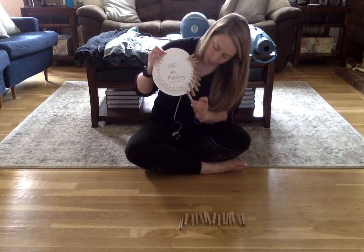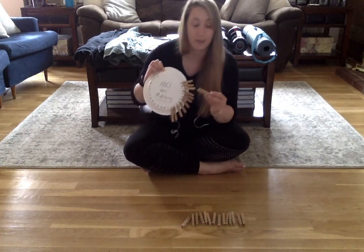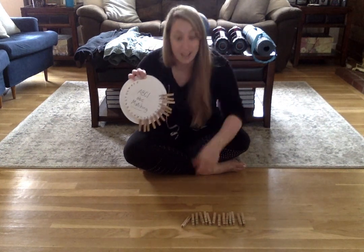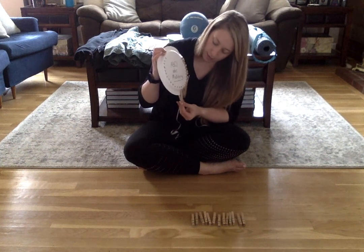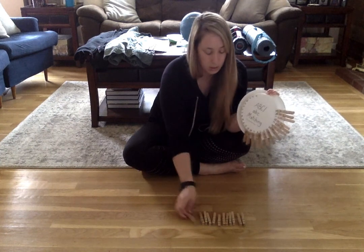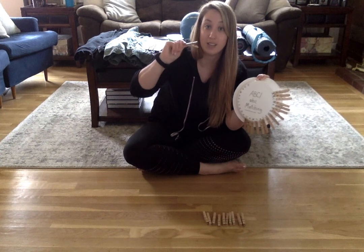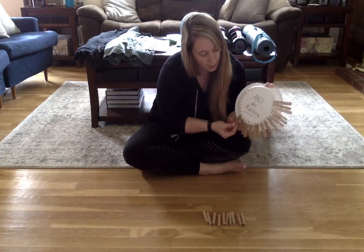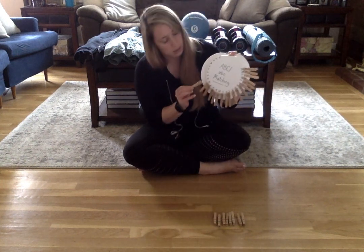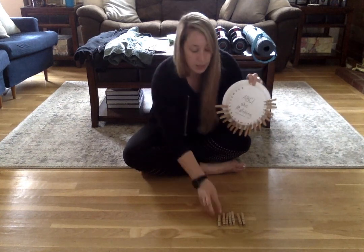Make sure that you line up the clothespin to the letter that it matches. So if you have the letter L, you're going to find the letter L and make sure that they match. Again, make sure we're really pinching those clothespins to open them up so that they can slide onto our plate. Line up those letters to make sure that they match.